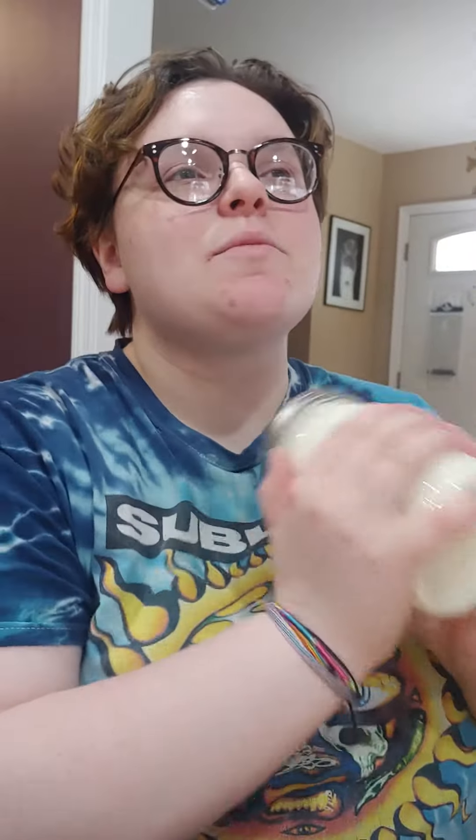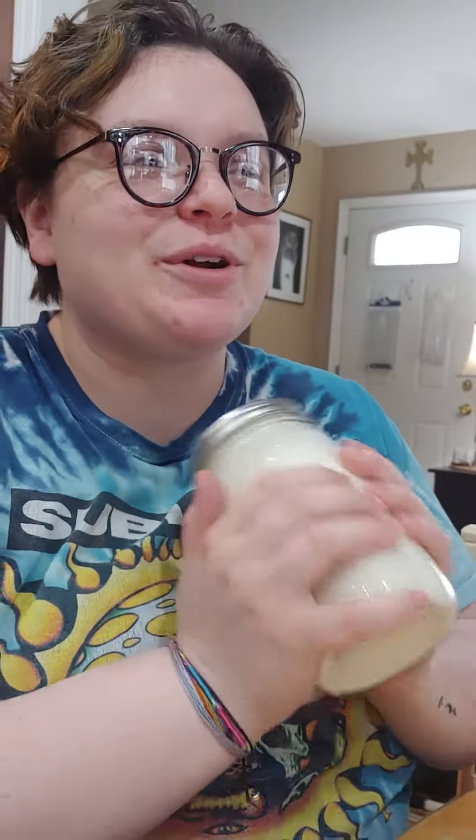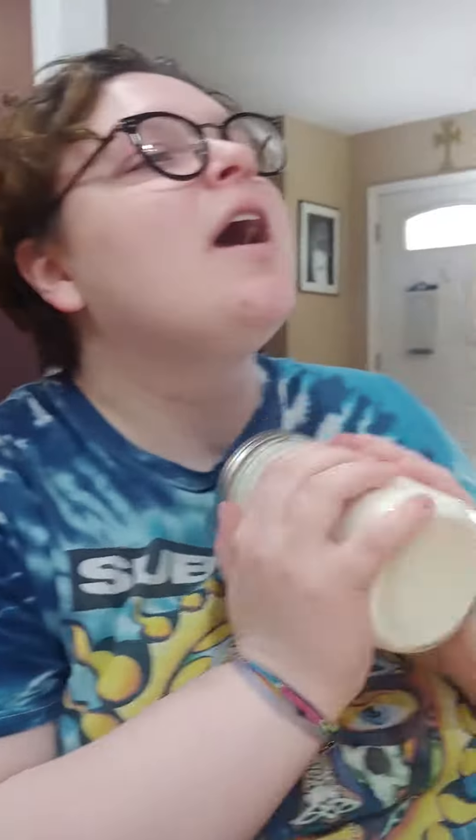And then after the eight minutes, we're going to strain the buttermilk from the butter. You can save that buttermilk for a later time — pancakes, or cake, or anything delicious would be super good. And then we're going to have a large mass of butter that we're going to wash with cold water repeatedly until the water is clear. And then we'll have a little ball of butter to go with our nice fresh crusty French bread.